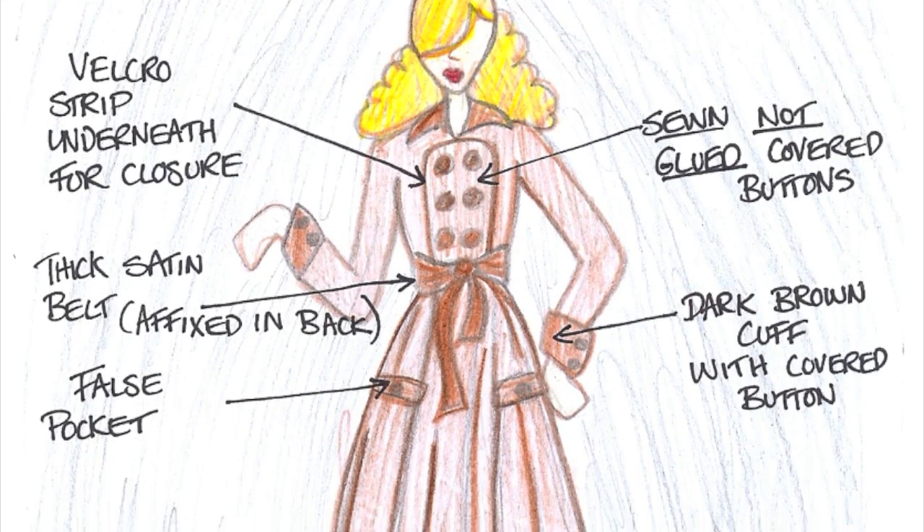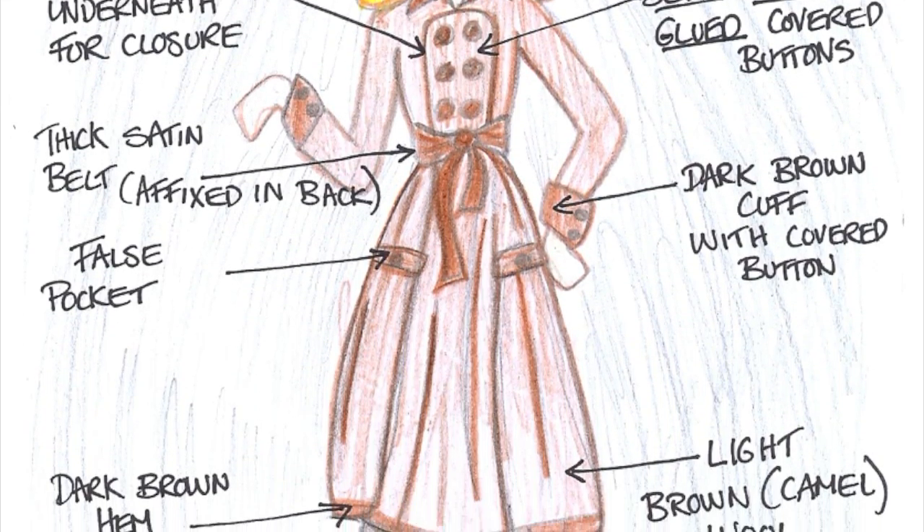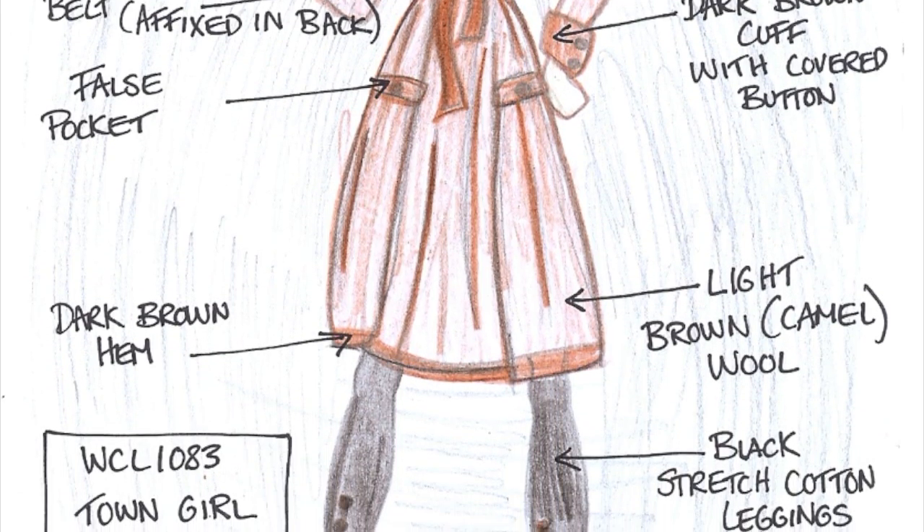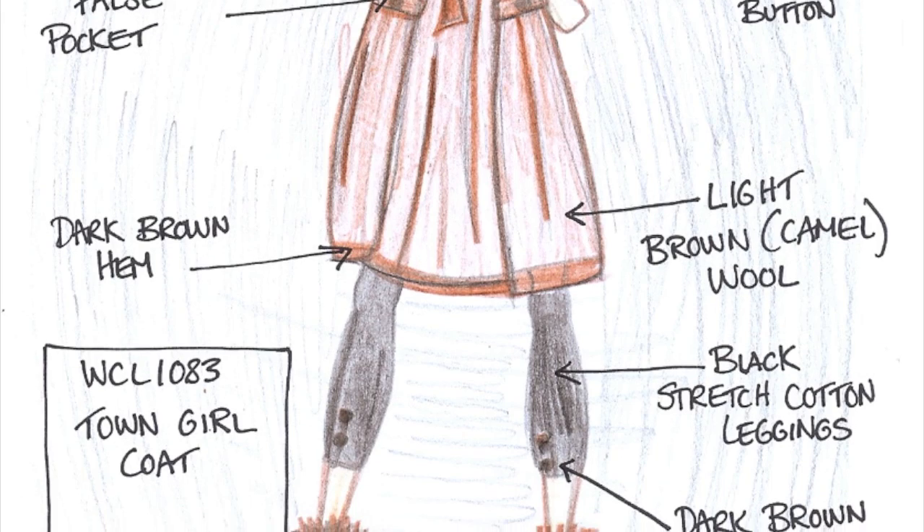This outfit is called Town Girl Coat. It comes with a light brown camel coat with a thick satin belt. It also comes with black stretch cotton leggings.